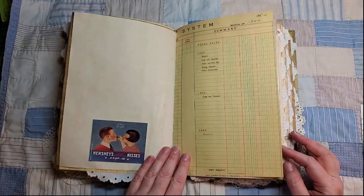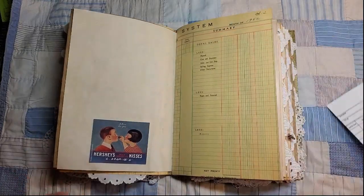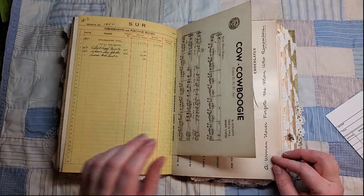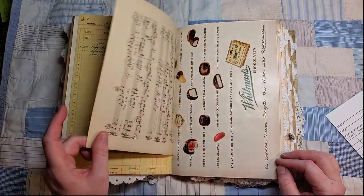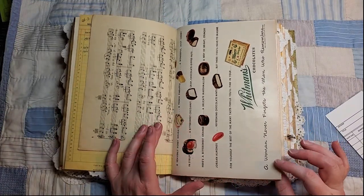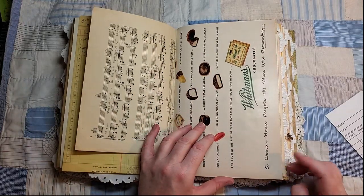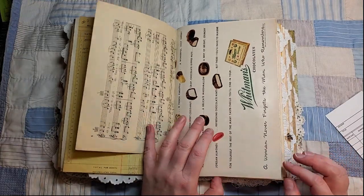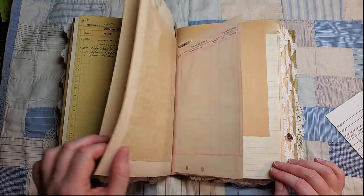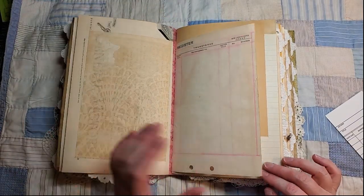Scrap of paper here — there's a little tuck spot. This is music paper. Here's another ad out of a Life magazine, and it lists the different kinds of assortment of chocolates that you would get in a Whitman Sampler. On the back I've just adhered some tea-stained paper so you could use it for journaling.